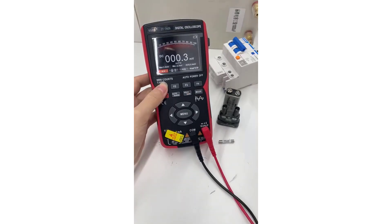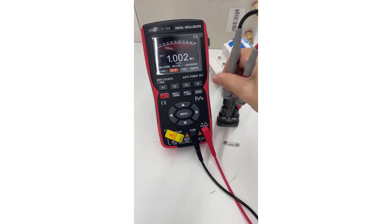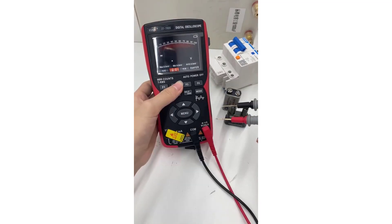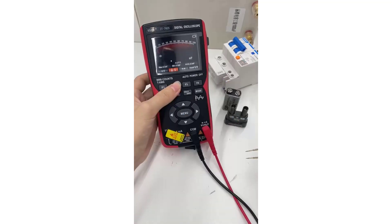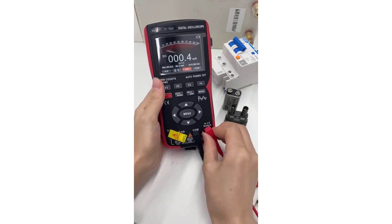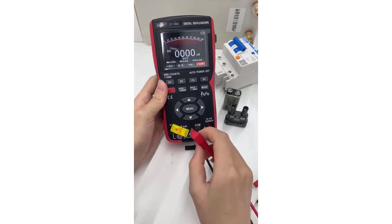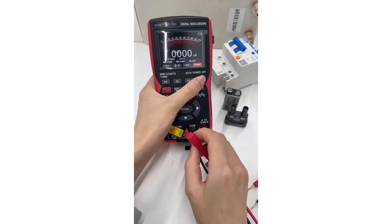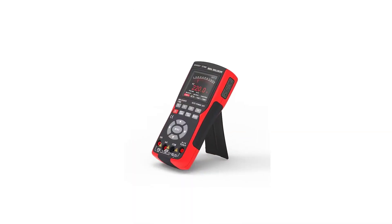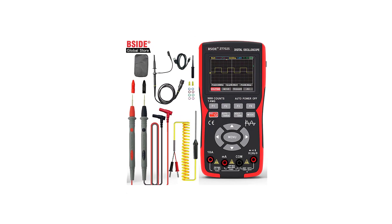The BSIZ-ZT702S Digital Oscilloscope Multimeter is an excellent tool for anyone working in electronics. Its combination of oscilloscopic and multimeter functions, along with its user-friendly features, make it a standout option for both professionals and hobbyists. With its reliable performance, portability, and comprehensive testing capabilities, the ZT702S offers great value for its price. Whether you're troubleshooting a circuit or conducting routine maintenance, this multimeter is sure to meet your needs efficiently.